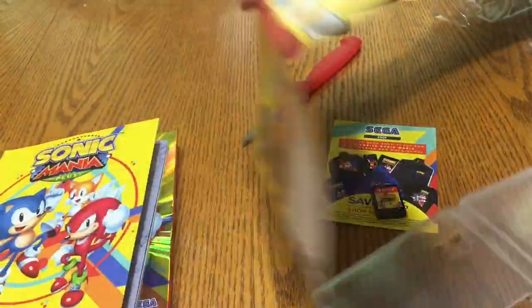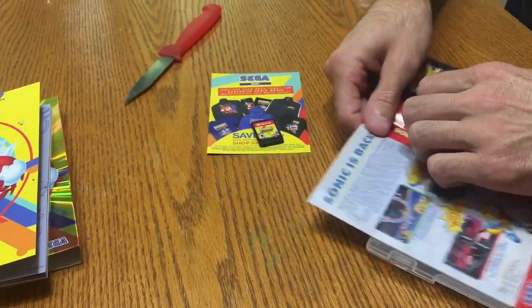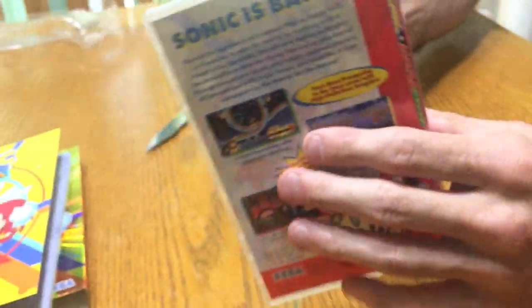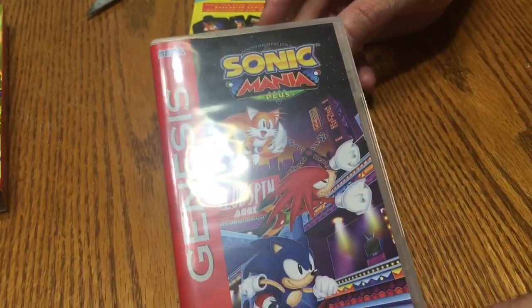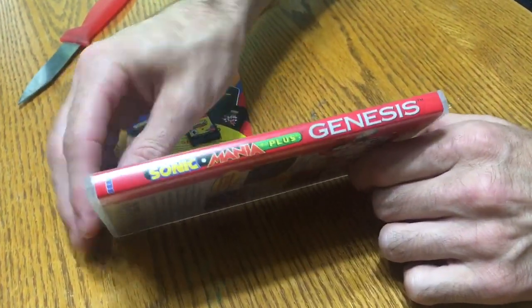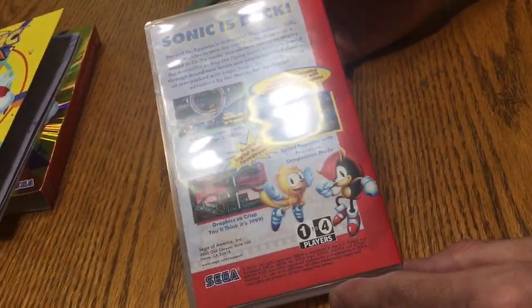Let me get that turned around and show you what it looks like. Got it in there nice and straight — looks pretty good. There's the reversible cover — looks pretty nice. Much better spine. It's worth flipping it around just for that, for me. The back's a little different too, but pretty cool overall.